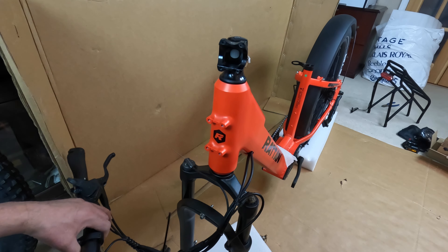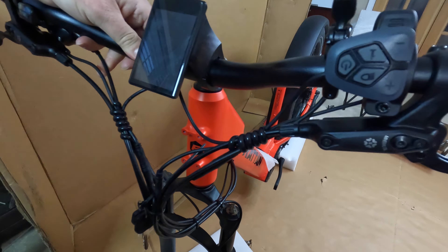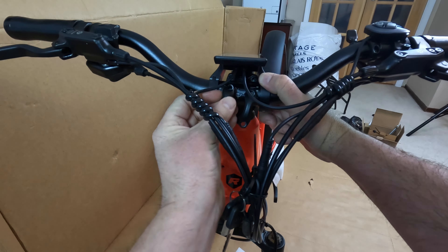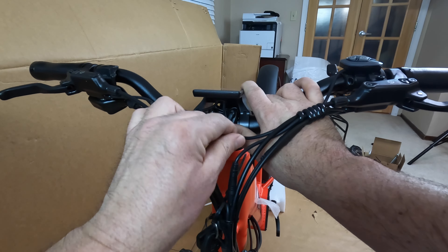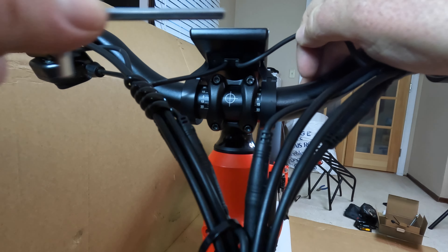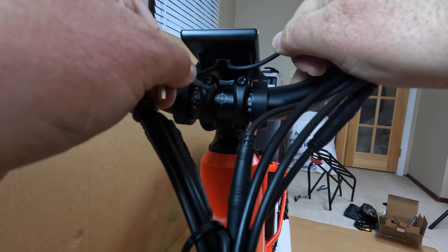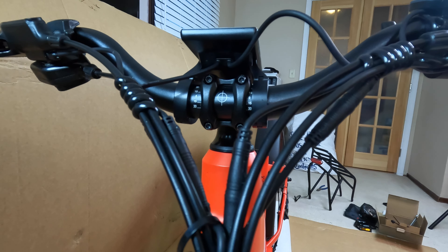Go ahead and move our handlebars up — it's nice that they have the display already mounted. Get a couple of the screws started; once you have one lined up they'll all kind of fall into place. You want to tighten these down in a crisscross pattern — top right, bottom left, bottom right, top left — so that it's nice and even.